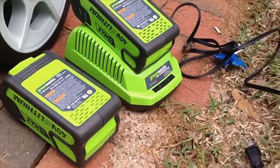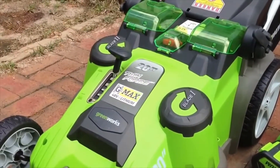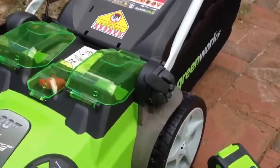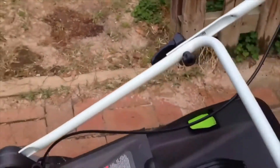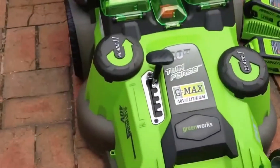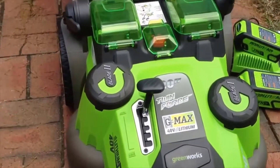Here are the two batteries it comes with — I charged those last night. It only took a couple of hours to charge both of them, and it looks like I didn't even use a penny's worth of electricity to do it. It comes with a bagger attachment, and there's also a plug inside for mulching. This is the model that comes exclusively from Lowe's, and it's called Twin Force because it has two blades that run simultaneously.